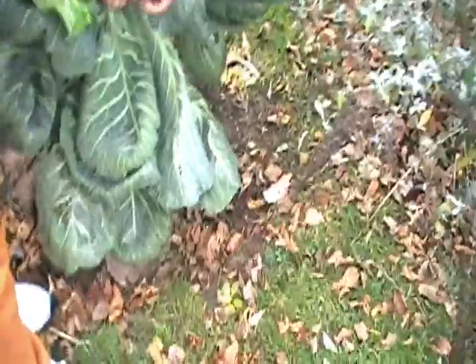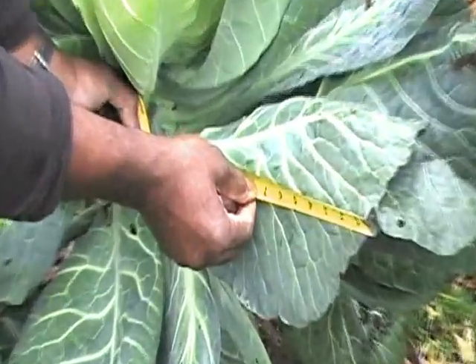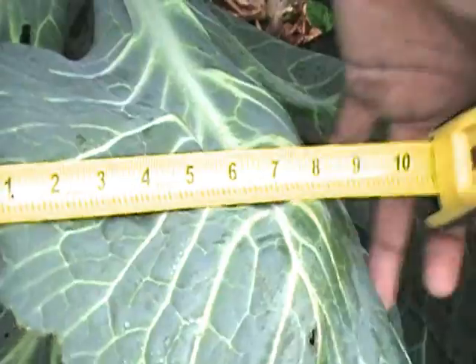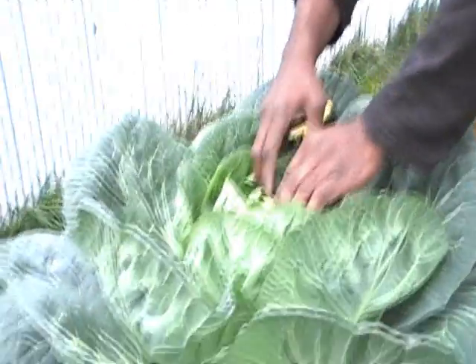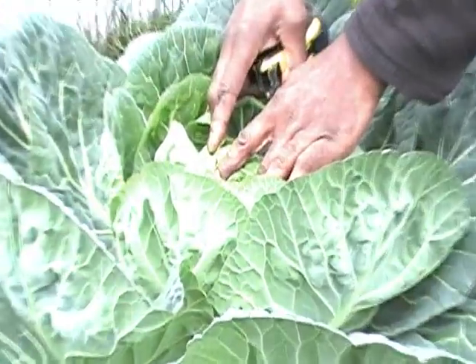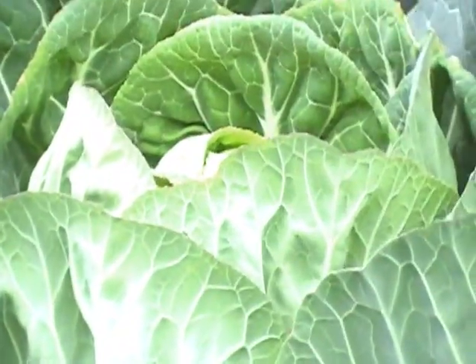Some of the leaves are — can you get that? — 15 inches long and 11 inches wide. See, 11 inches. The collard is not so big, and there's a collard in there. Can you see it? There's a collard plant in there, but that's a smaller one. Over there is a bigger one, but this one got bigger leaves.